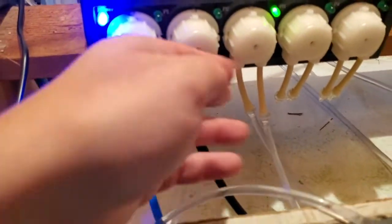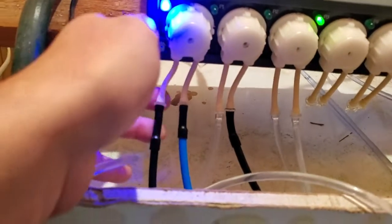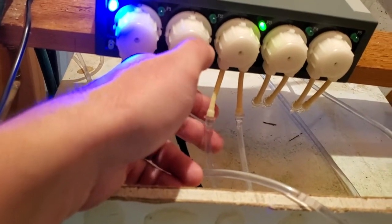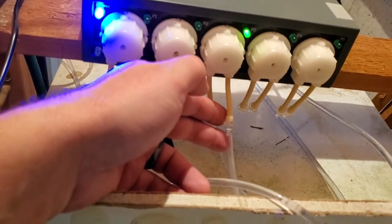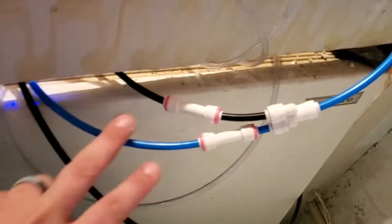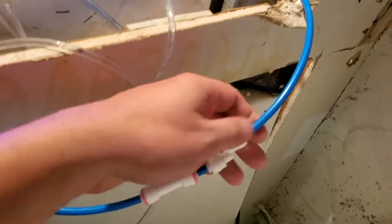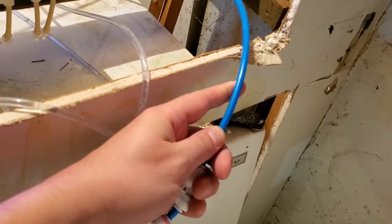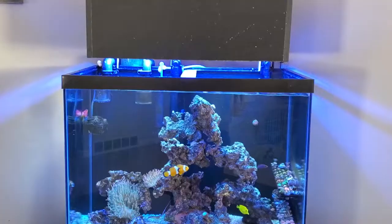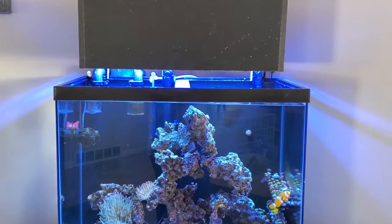Basically two RO lines are coming in over here. This is the input for the salt water, this is the input for the fresh water, this is the input from the tank which is the output from the water change, and this is the waste water going to the sump. Both output lines go up to the tank — they get connected and I put check valves here, then they go together into a splitter so I only have to run one line up for salt or fresh regardless.